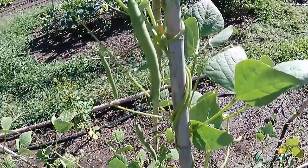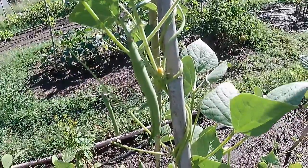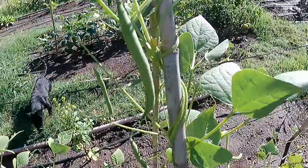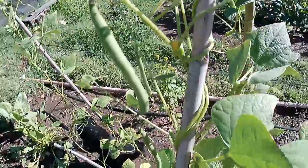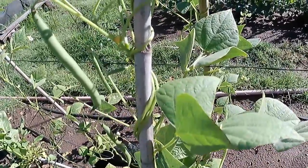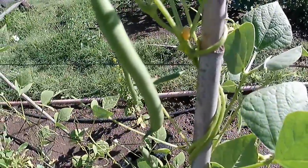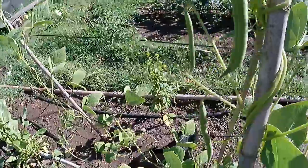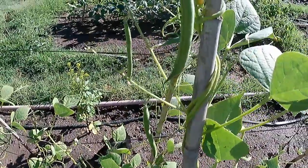First I thought these were broad beans and that's what it said on the label. But now looking at them I think they might be runner beans, which are different. I'm just not sure — the broad bean plant looks different. This looks more like a runner bean. If it's a broad bean they're not ready to harvest; if it's a runner bean they are. I'm going to have to do more research.